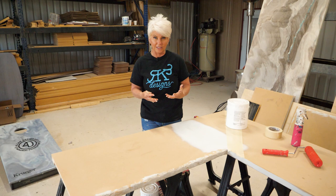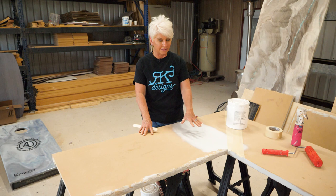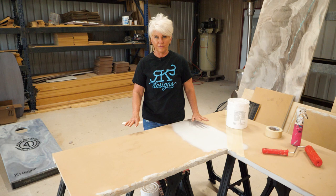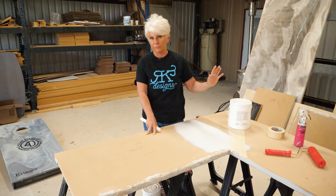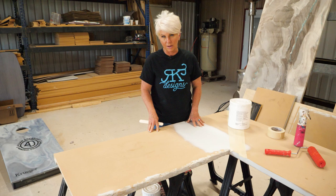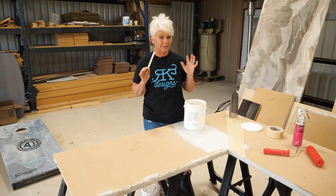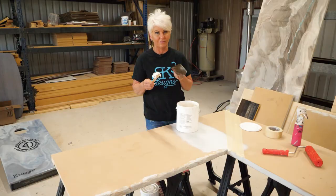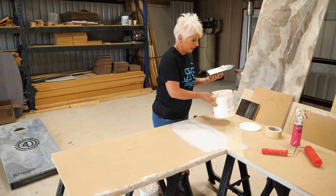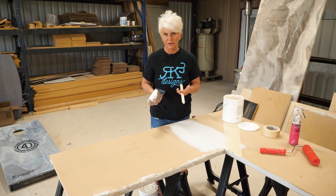Remember, our finish is only going to be as good as our first layer. If our first layer fails and delaminates, everything on top of it — no matter how pretty — is going to fail. So every step of our prep must be correct so we have a beautiful finish in the end. Since I'm going over MDF, I don't need that bonding primer. The product I use I get from Artistic Painting Studio — it's Jennifer Ferguson's Artsyville line and it's an amazing product. I'm coming over with a faux finishing texture medium; it's very durable. I do not recommend using a wall mud or sheetrock mud — it's not meant to hold up on high-traffic areas.